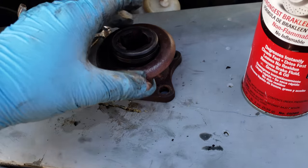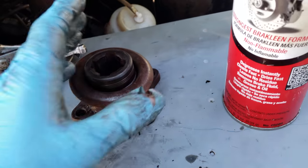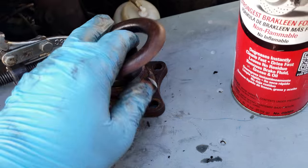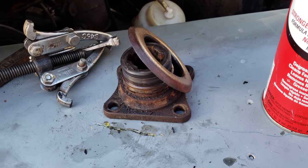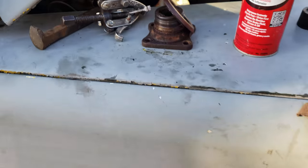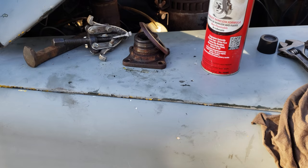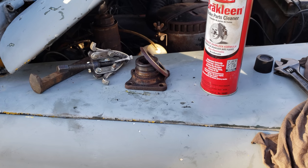Now I just need to press the mud guard onto the new drive flange which is sitting over there, and we'll be ready to start reassembling. Well, I've also got to take off the seal retaining housing still, and we'll see just how much gear oil drips out all over the place.